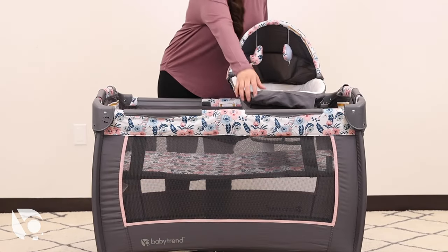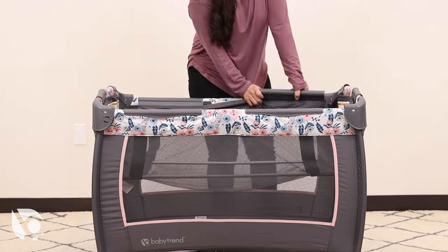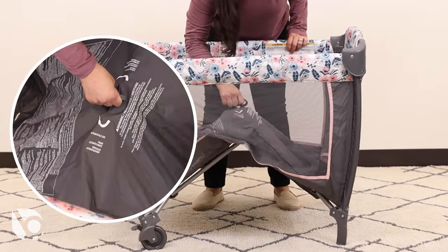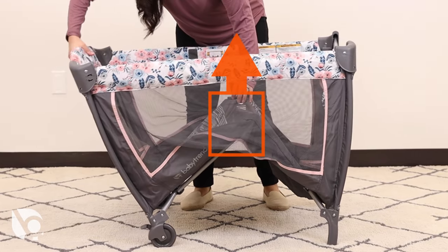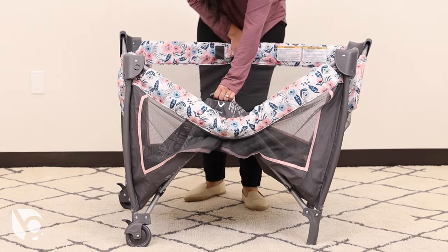Before disassembling the playard, start by removing all the accessories and the mattress. Then rotate the center handle at the bottom of the playard counterclockwise to unlock and pull upward. Keep the center up while unlocking all four side rails by pressing the center latch on each rail. Check each side is completely unlocked before continuing.